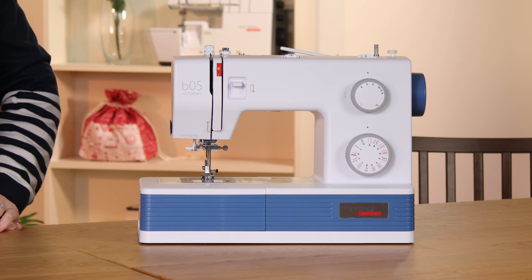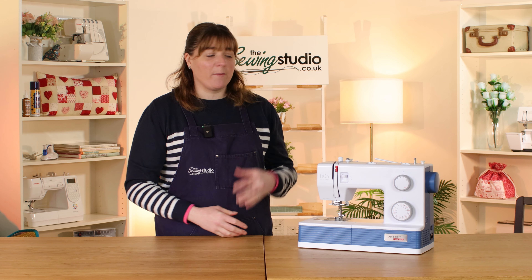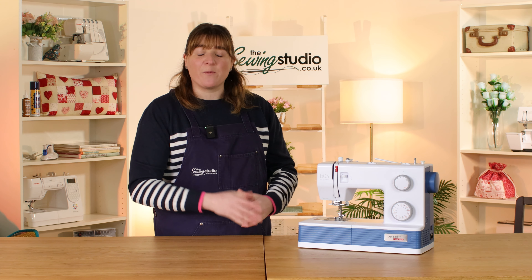Hi, I'm Anna from the Sewing Studio and today I am going to talk you through the Bernette 05 Academy. In this video I'm going to go through its features and functions, go through all the accessories and feet that it comes with, get it plugged in and show you some sewing and how it performs, and then talk a bit about the warranty. We've split all that into chapters so if there's one section you particularly want to see, just feel free to jump straight to that section.